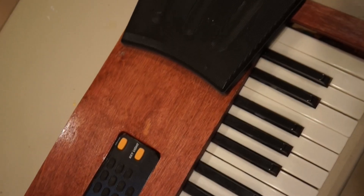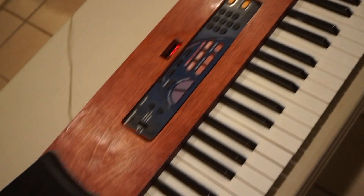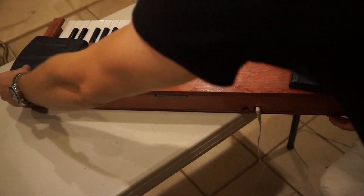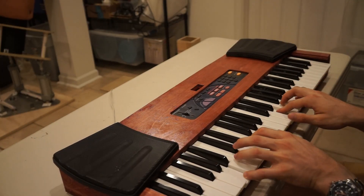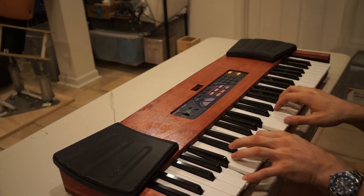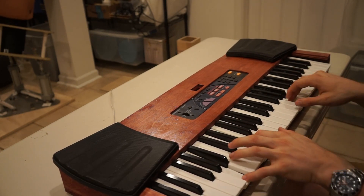Let's take a look at the finished product. I can plug it in, and it works! Check it out — I love how this turned out. That's all for today's video. If you like this kind of content, be sure to subscribe, and I'll see you next time!